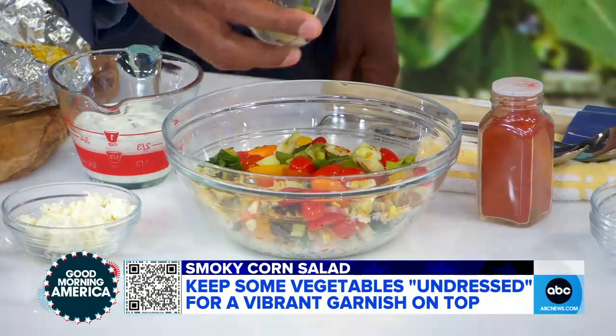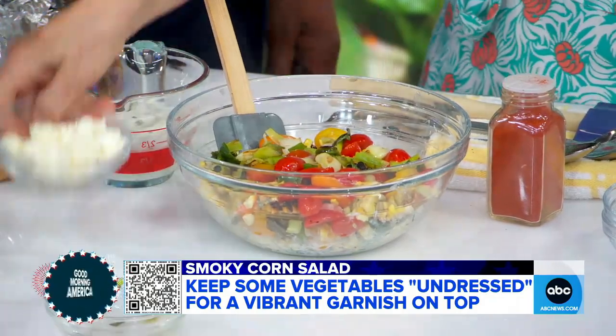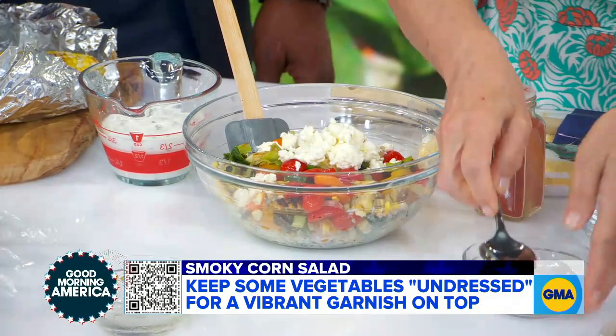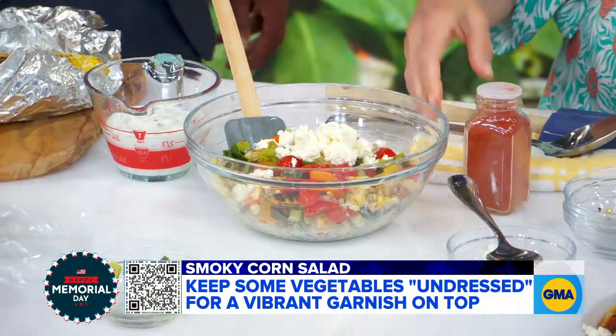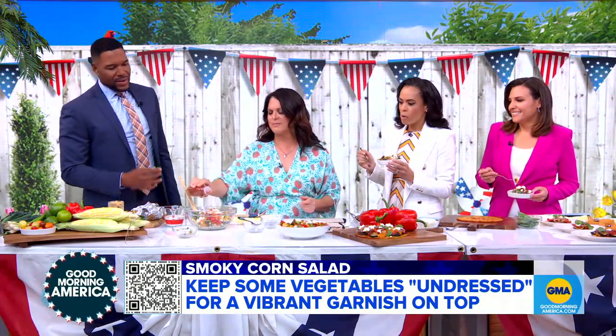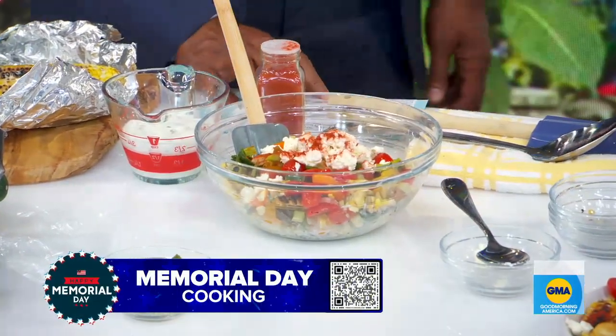That's the charred scallions — come on out. And then we've got a little bit of feta that goes on the top, and then the whole thing mixes up as people take it. And then we're going to go for a little bit of smoked paprika to add some smoky flavor. It looks good and it tastes delicious!